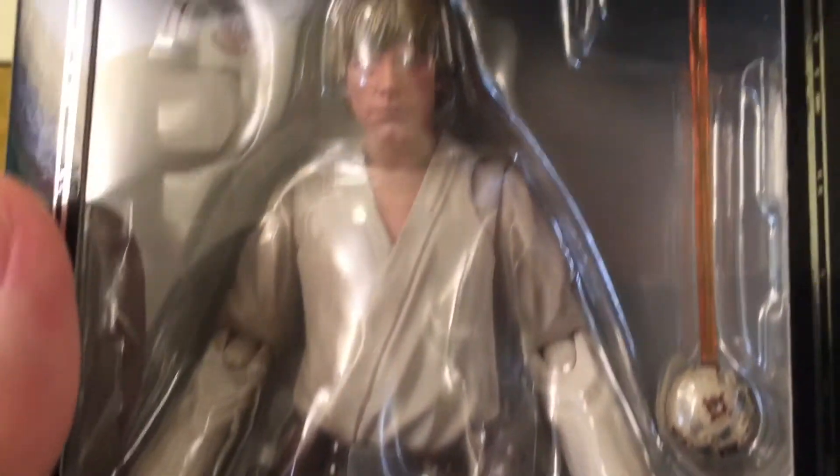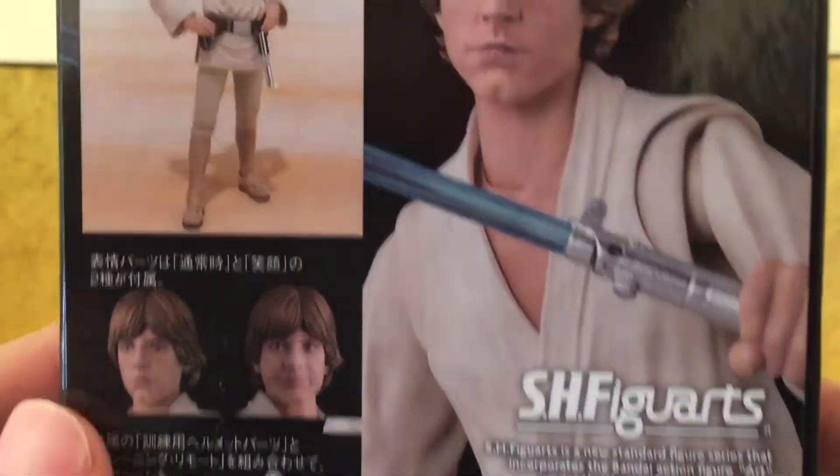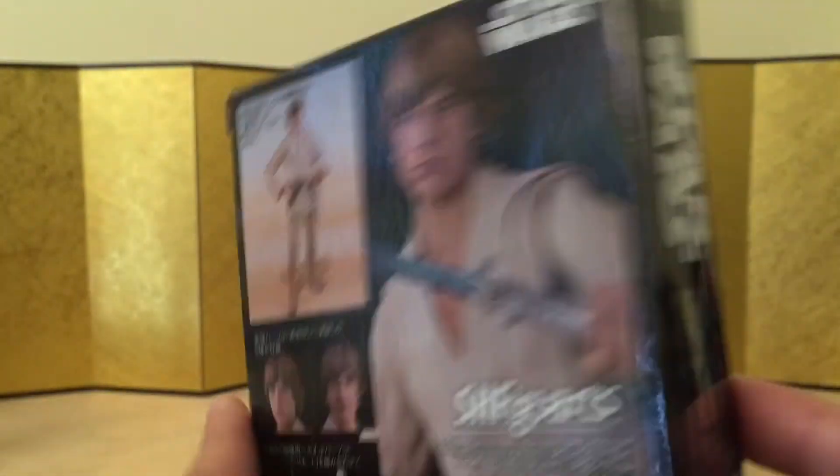Next up we have another Star Wars figure, and this one is Luke Skywalker from the movie A New Hope. It does come with a fair amount of accessories, and we are definitely going to take a look at this one. Yeah, it looks pretty good.